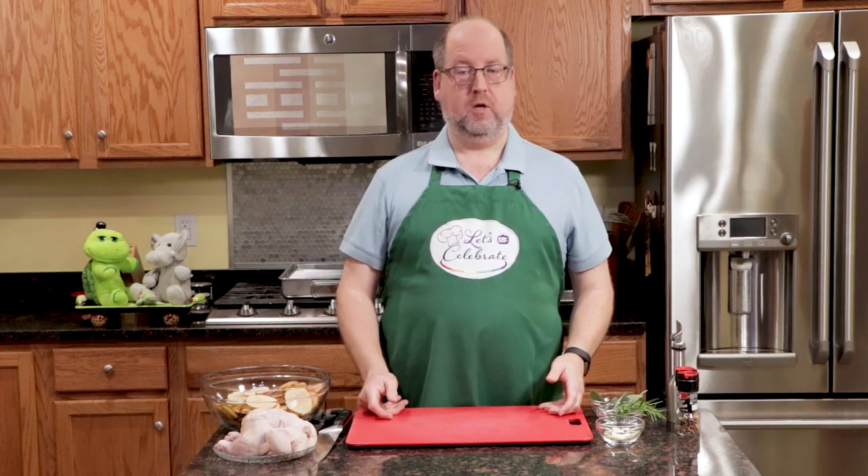Now, what's a tray bake? It's exactly that — we're going to cook our entire dinner in a roasting pan. So let me walk you through this. This is something that's very, very simple and easy, very versatile. Let's get started.